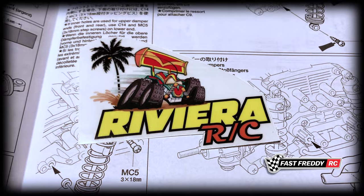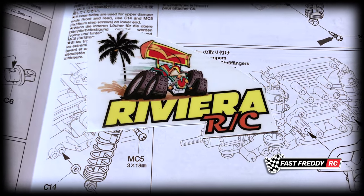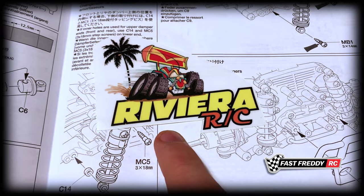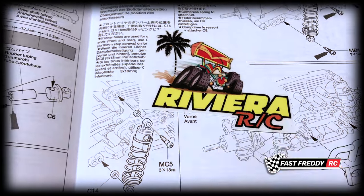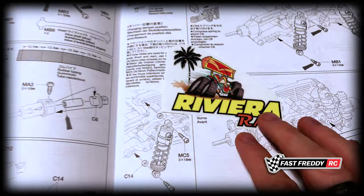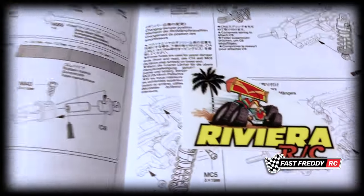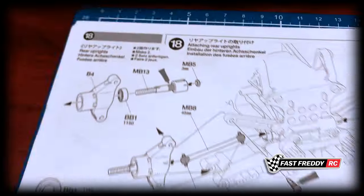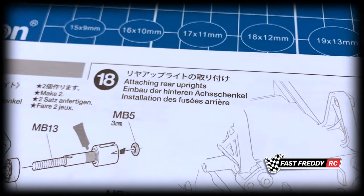Now this is really interesting — Riviera RC! Glenn is a super cool guy and he's got some good projects on the go too. I don't understand how these stickers have made it into this manual, but very cool. If you haven't checked him out, go see Glenn at Riviera RC.